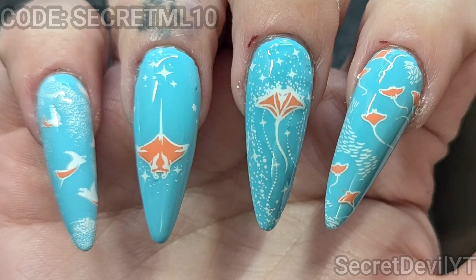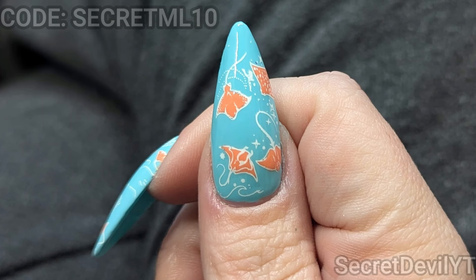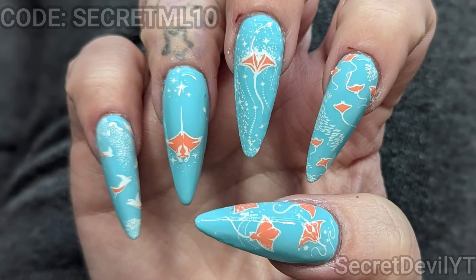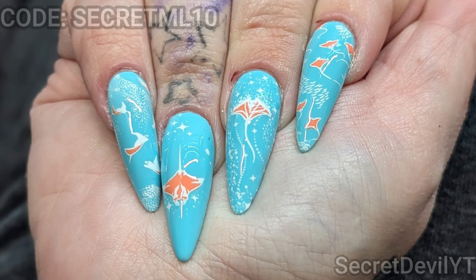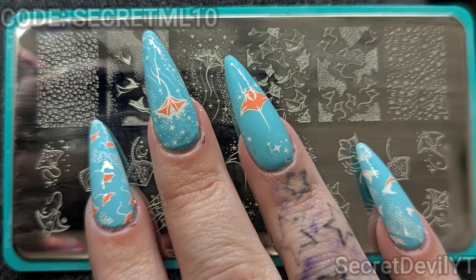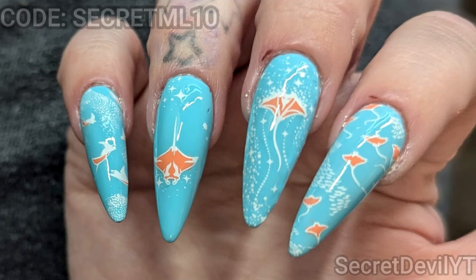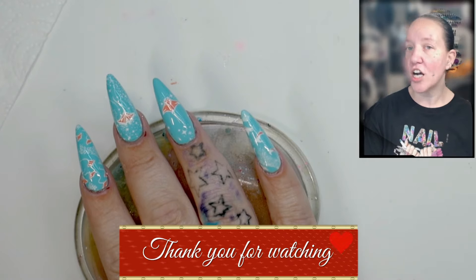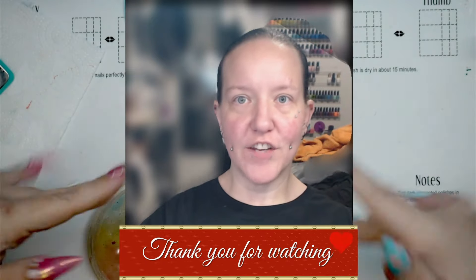I'm going to go ahead and get you some photos — I'll insert those here. Definitely make sure you're checking the description for my link and grab that discount code. Maniology is top of the nail stamping game — if you can't hand paint, this is a good option for really cool nails, and there are even some plates for longer nail lengths. Thank you so much for watching. Make sure you're subscribed and following my socials. I'll see you in the next video — goodbye!